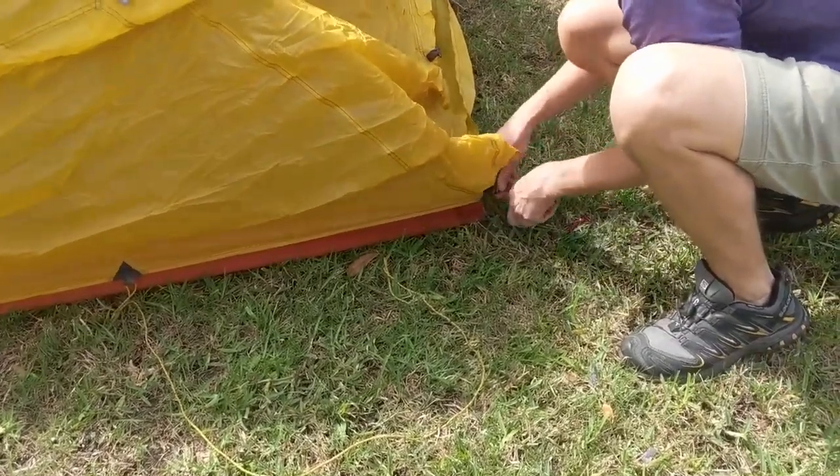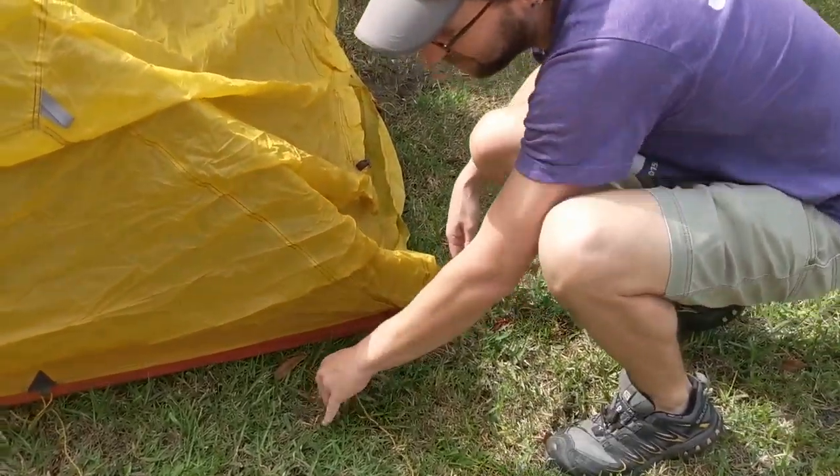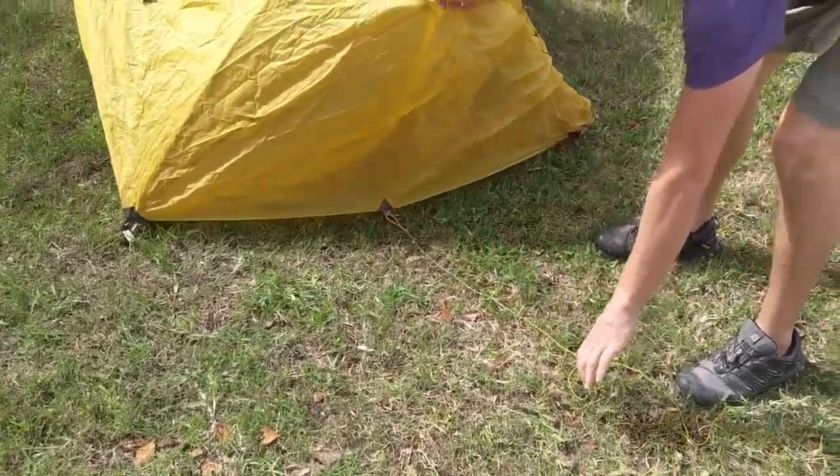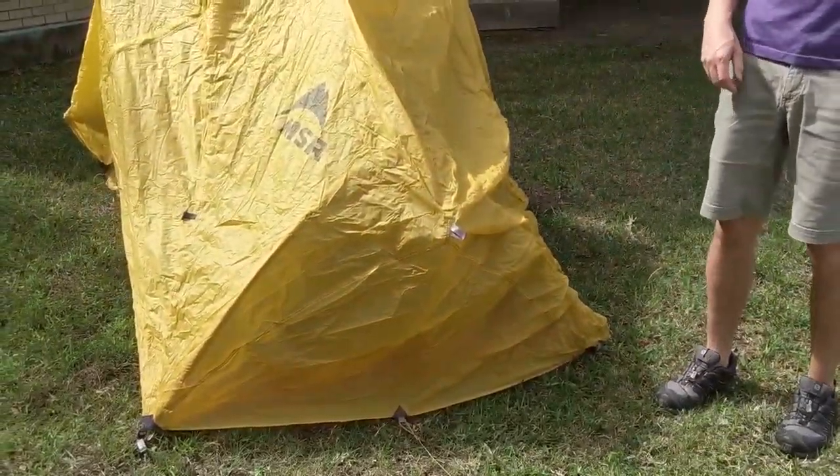Just like the tent body, there are grommets you're going to attach to the bottom of the tent pole on all the corners. And if it was really windy outside, we would tie down the guy lines to keep the rain fly tight. Everyone enjoy their camp out tonight — send us your photos to the JCC Camp Facebook page, have a wonderful Shabbat, and enjoy your weekend!